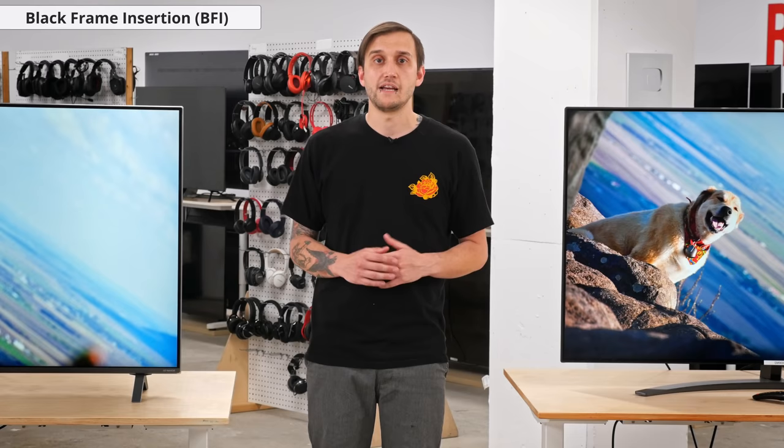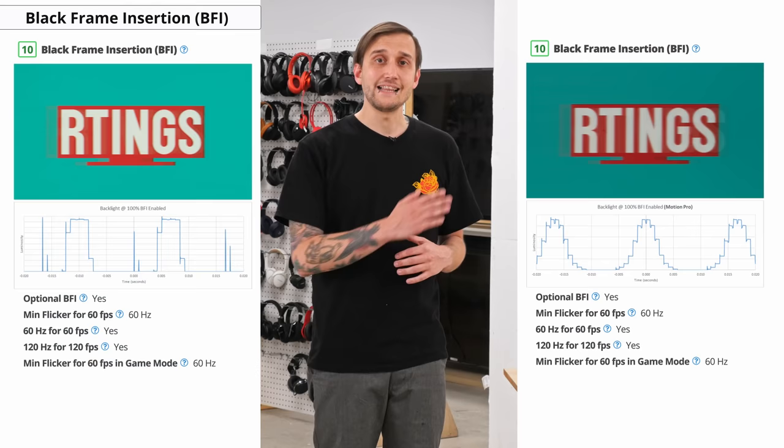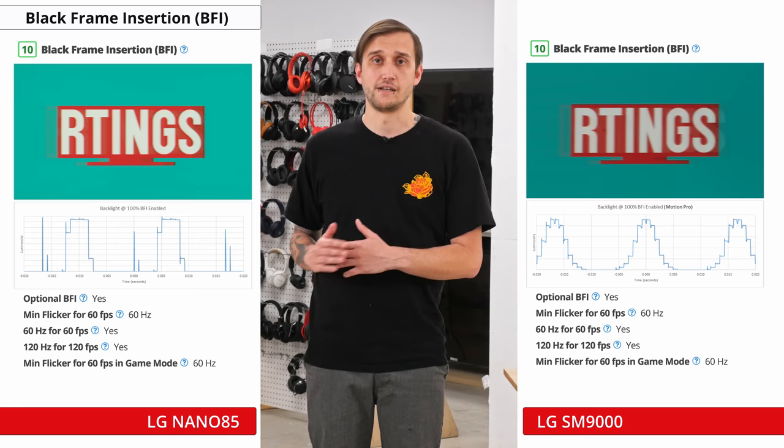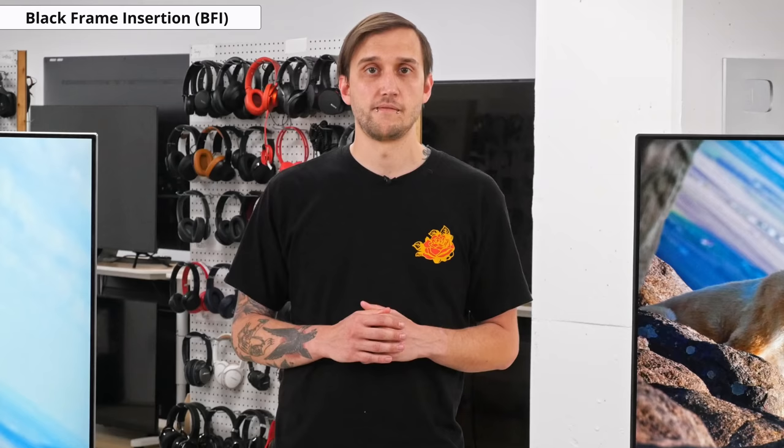To help reduce motion blur, the Nano 85 has an optional black frame insertion feature, which can be enabled by turning on the True Motion Pro setting. Like last year's SM9000, it works remarkably well, though it does cause a slight decrease in brightness. With 60Hz content the backlight flickers at 60Hz automatically, and with 120Hz content it flickers at 120Hz automatically, which is excellent. To learn more about this TV's black frame insertion feature, check out our written review linked below.